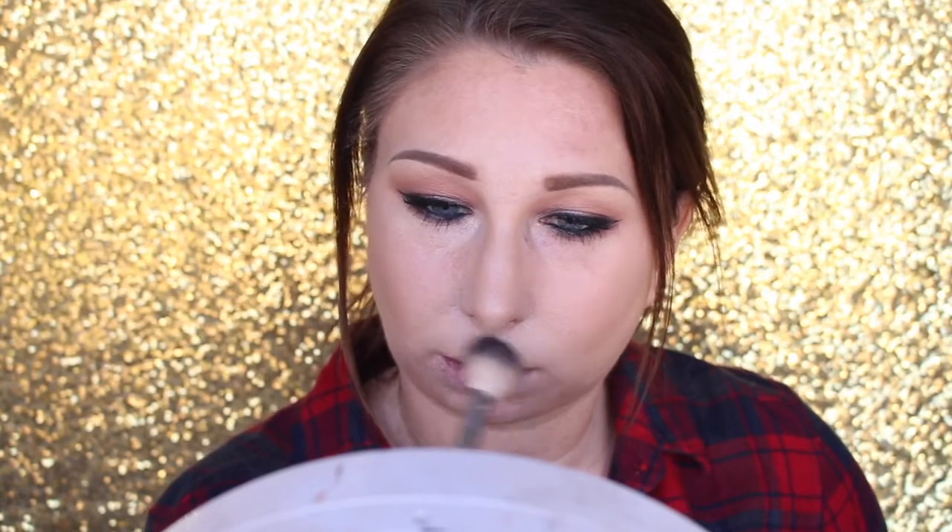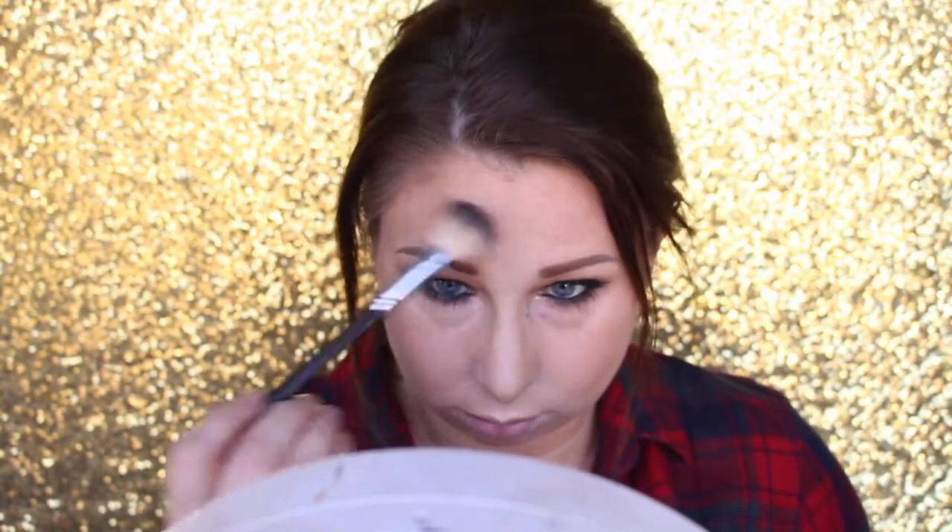Now I am going to take the same highlighter and highlight my cheekbones, down the bridge of the nose, tip of the nose, and Cupid's bow. And a little bit on the chin because I am dry. And up here because I am dry. Let's just put it everywhere — why not.